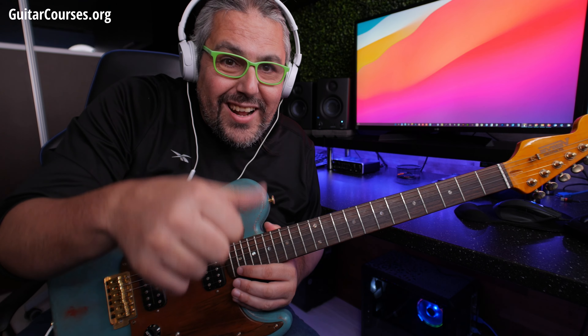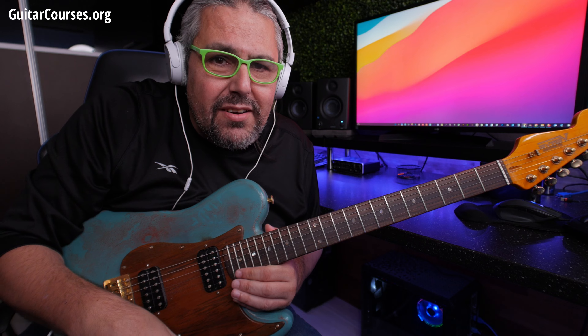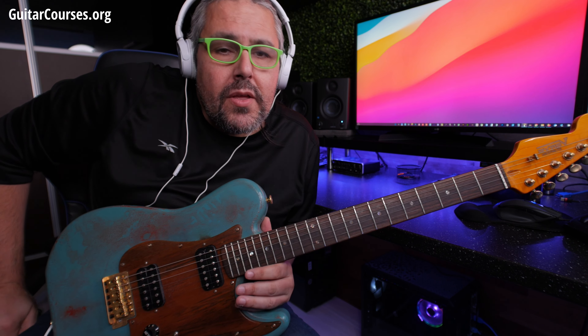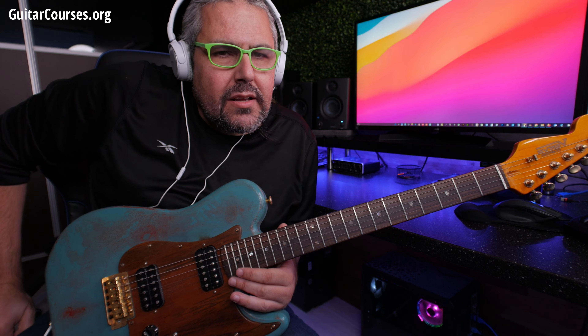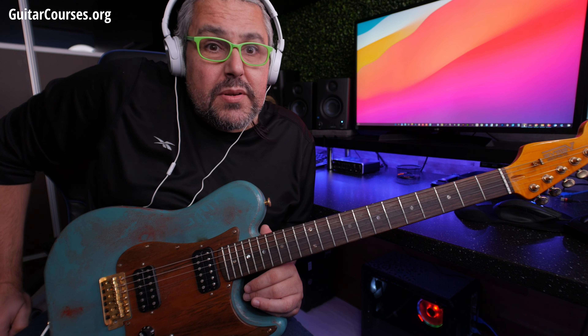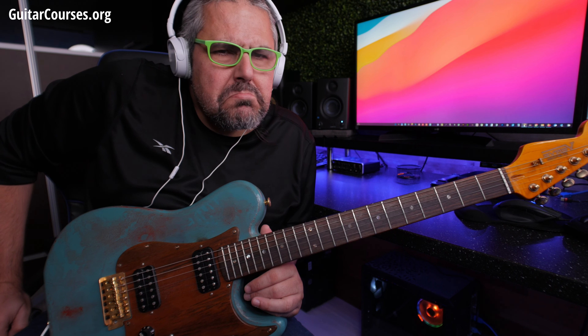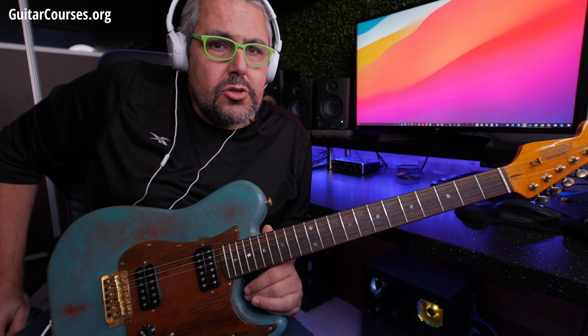Hello to all of you, Theodor Ziras, guitaracostens.org, and another lesson for you. Today we're going to talk about something really cool. I'm going to expand our technique and our phrasing vocabulary. We'll talk about thirds and I will show you a cool lick played in thirds by using a specific scale and make it sound interesting and cool. So let's go straight to the lick.